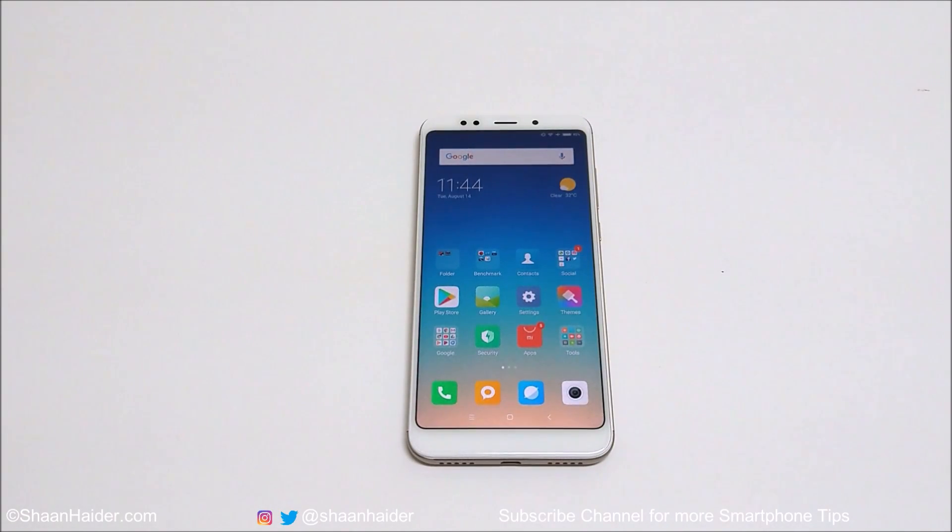Hey guys, this is Sean Heather, and in this video I'm going to show you how to use the one-handed mode on your Xiaomi smartphone. If you feel that the device screen is too big and you want to control the phone with just one hand, let's get started.